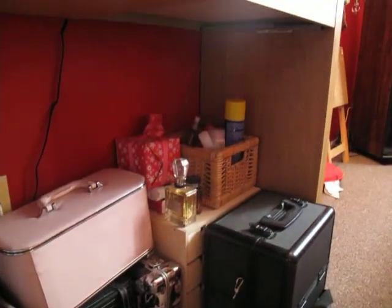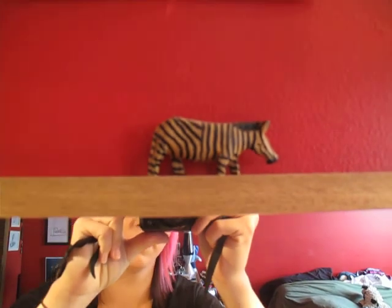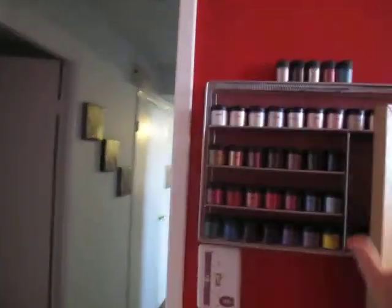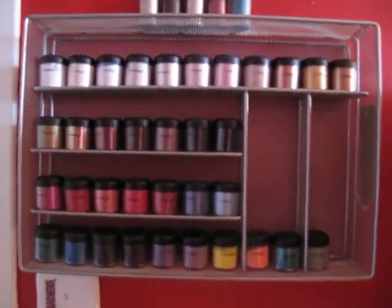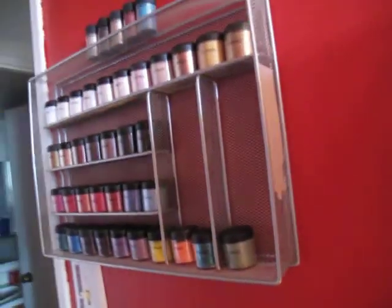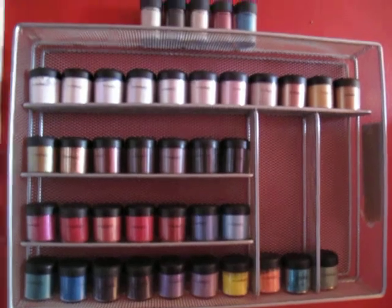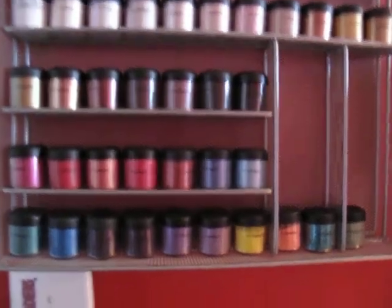I've got a bunch of old makeup cases and stuff down here. My perfumes and all my hair stuff is over in that basket. And finally, my pigments. This is temporary until I get one of those nail polish racks that everyone buys off eBay to put their MAC pigments in. This is just a cutlery tray that I nailed to the wall, but it works for now — I just wanted to get all my pigments up and out of the way so I could actually see what they all were. Pigments and glitters and stuff.